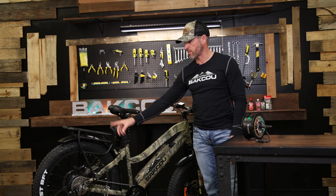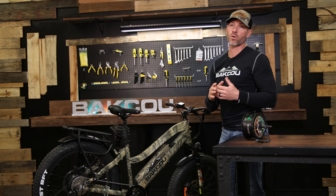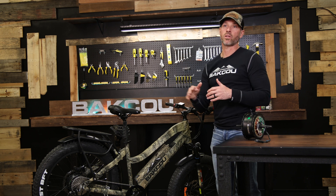Here on our Flatlander you can see that we have a 750 watt rear hub motor, which is phenomenal for flatter terrain and rolling hills.